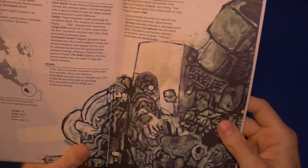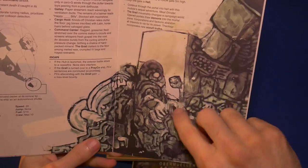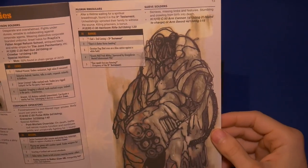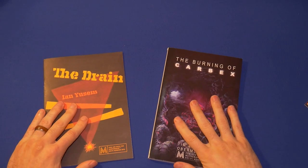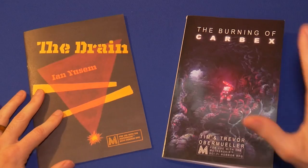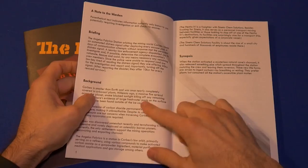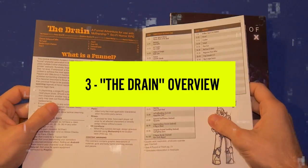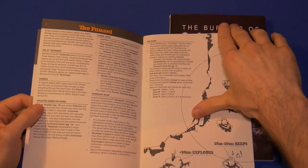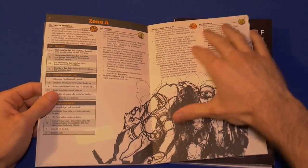Here's another piece from Sean — I don't even know what I'm looking at, but I like it. I could see someone getting a tattoo of this. Look at this mangled hand. Now, the big difference: The Burning of Carbex has this nice organized synopsis, background, and briefing right away. But The Drain — I'm not exactly sure what the adventure even is after having flipped through the pages. Since there are only 16 pages, we could go page by page very quickly.